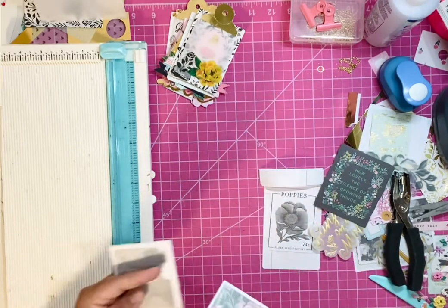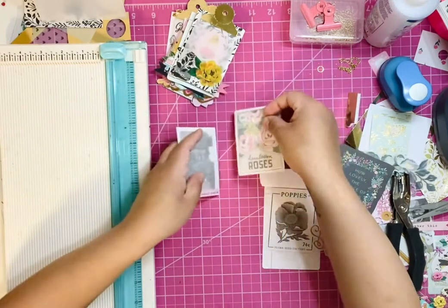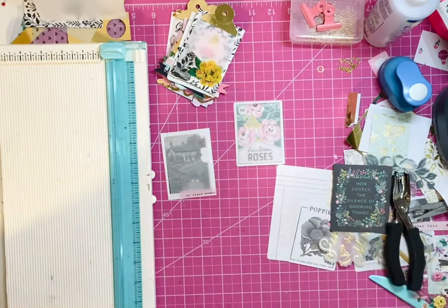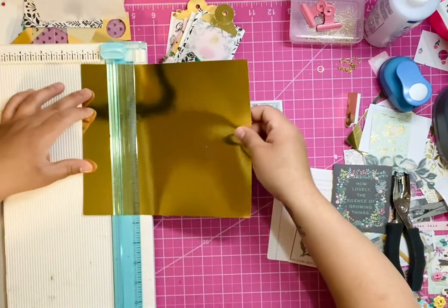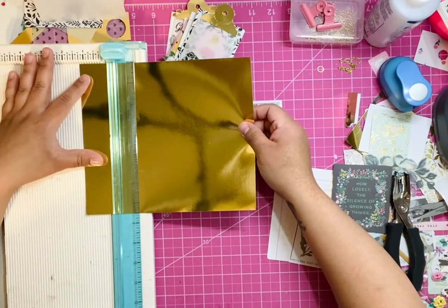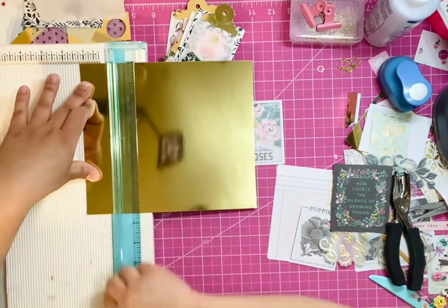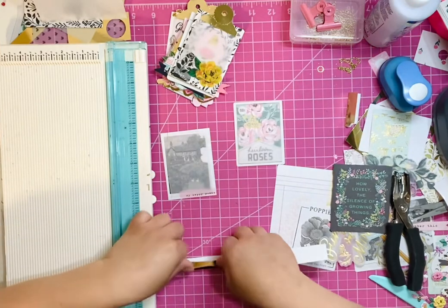As you can see, I did the same thing with this piece of ephemera. So now we get to cut the actual tabs. I am going to be using another piece of scrap paper and I'm going to cut it at one and one fourth.